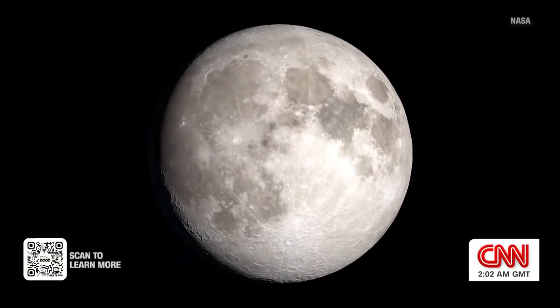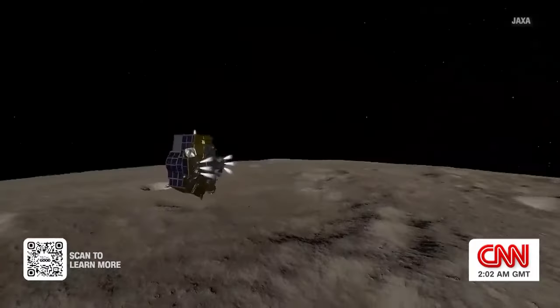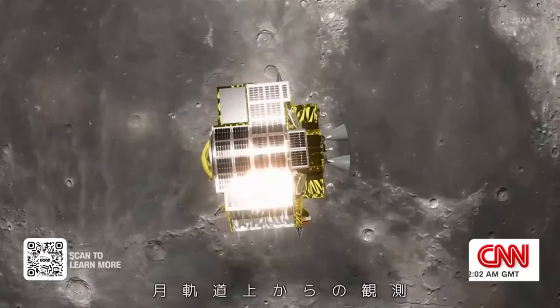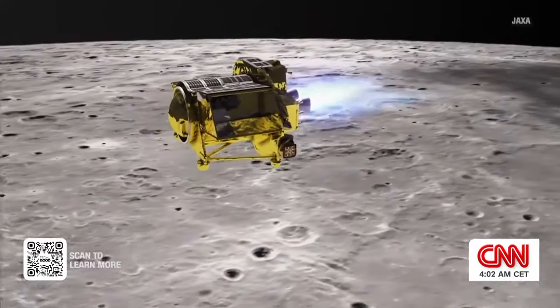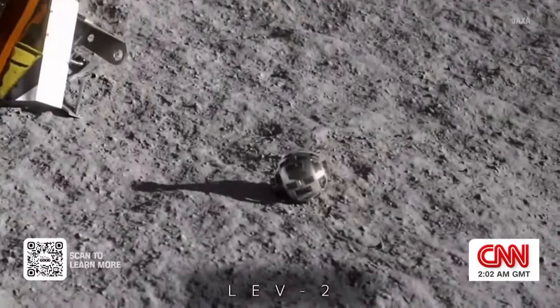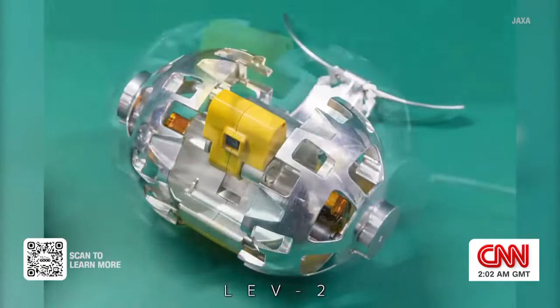The moon is a hostile environment to explore, but robots like this are enabling a new look at its surface. In late 2023, another Sora Q was sent to the moon as part of Japan's first lunar landing, dubbed the Slim Mission.